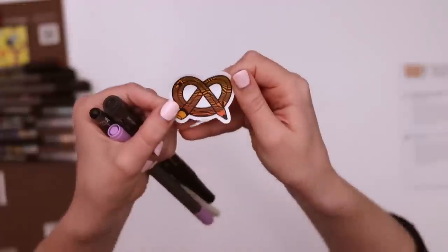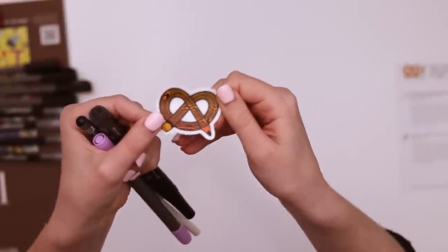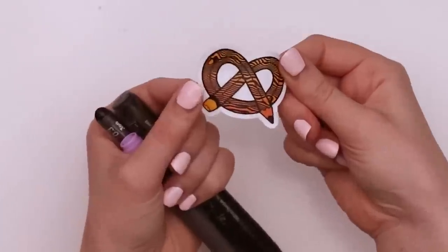We have the ArtSnacks sticker. Kind of looks like a tiger and a wood pattern at the same time — one of those two things, maybe both of them.